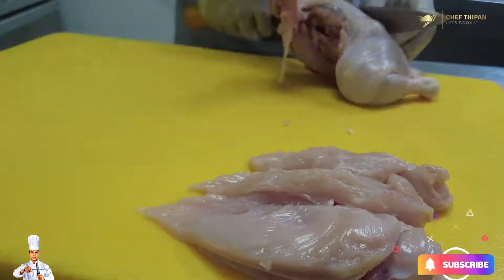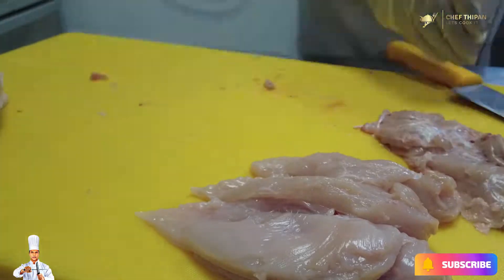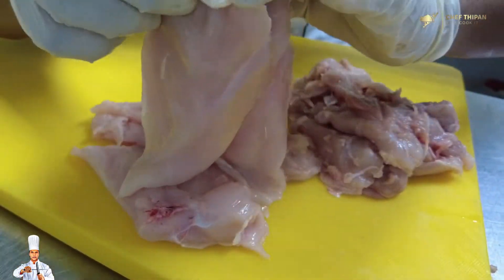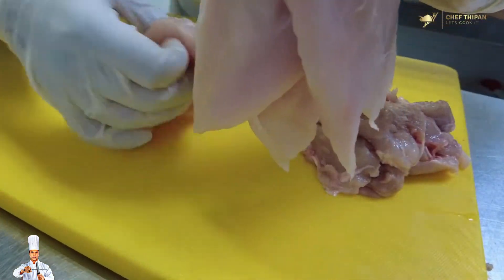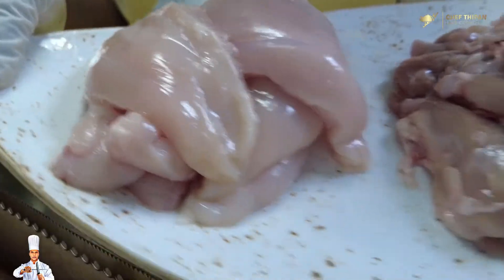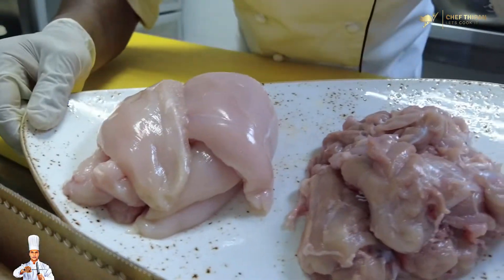Now let's cook the chicken boneless. We cut the chicken boneless and prepare it for the recipe.